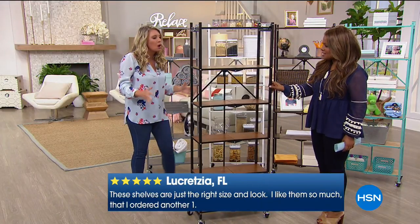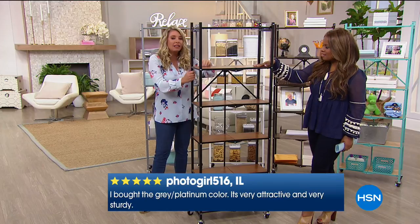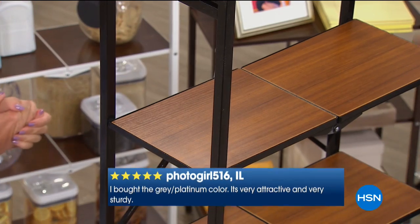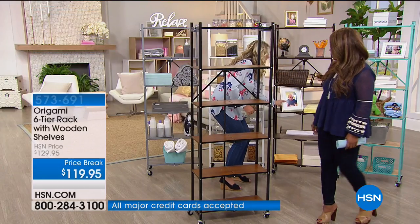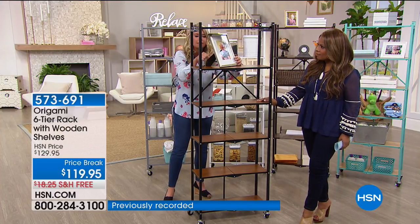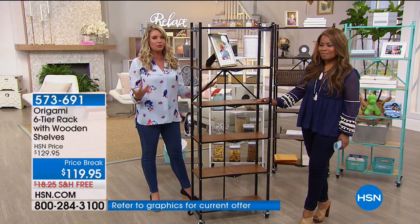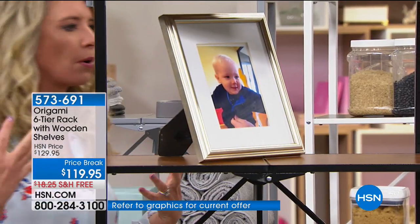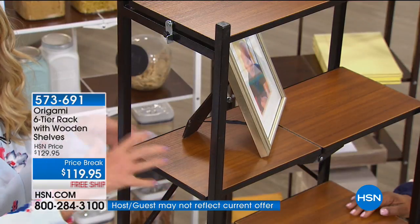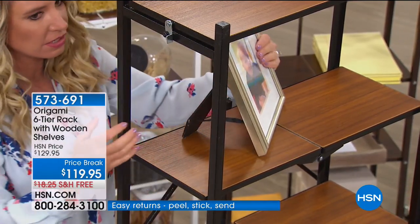Why do we love this one? Now we have that flat surface. A lot of our Origami has slits or grates — it serves a great purpose. But what about a picture frame? How many times has it fallen through the crack or been uneven on those slits? Why would you put your most valuable memories, pictures, or heirlooms on something that's not stable? This gives stability with that gorgeous designer look of metals and woods, plus the convenience of Origami.